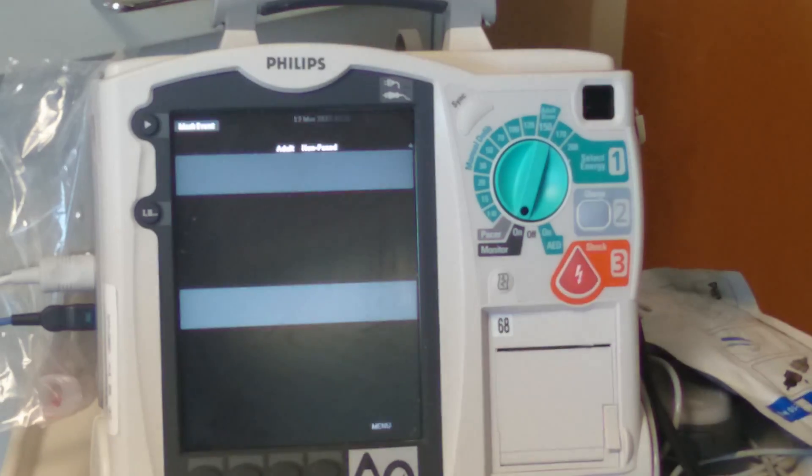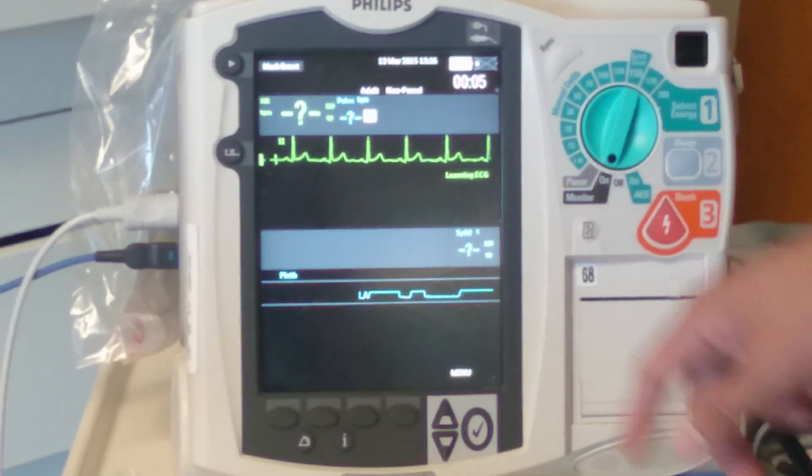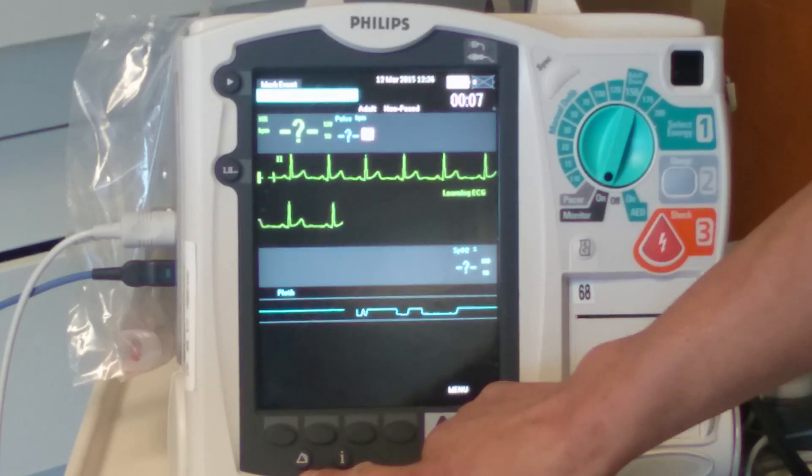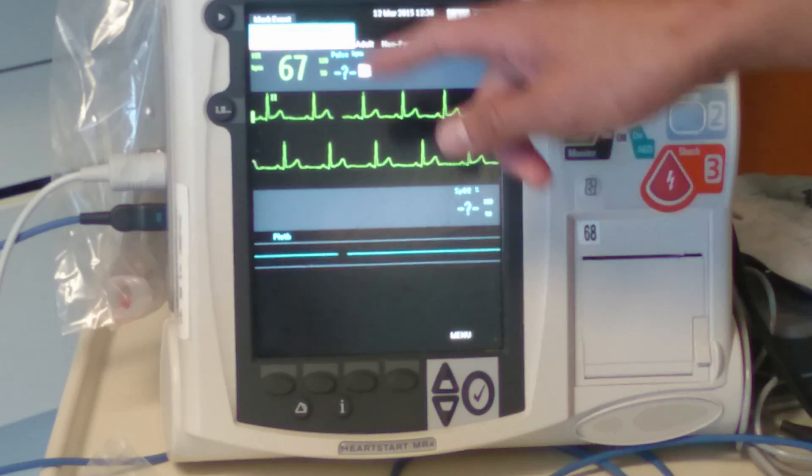Right now I have it hooked up to me, so it sees my sinus rhythm there. If you want to silence the monitor, this is the silence button — though the alarm is just paused, not fully silenced.